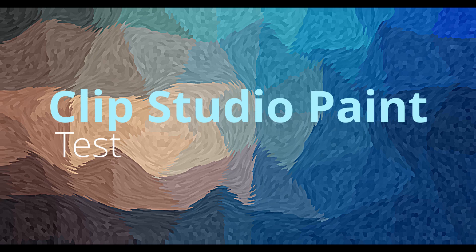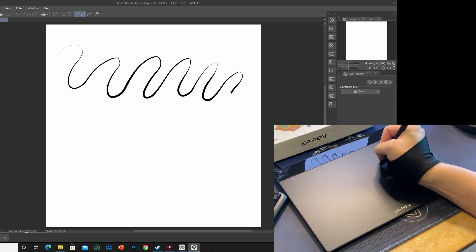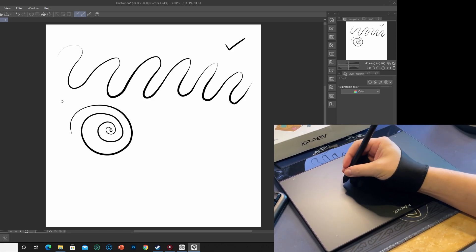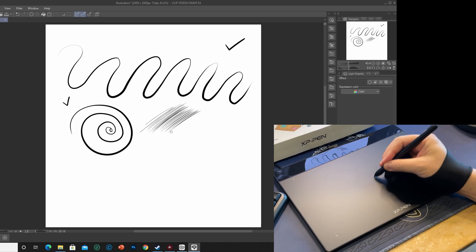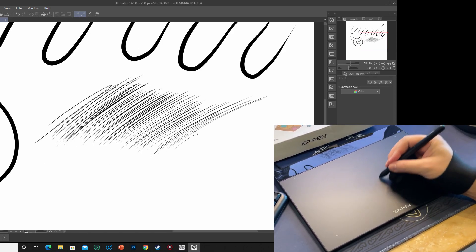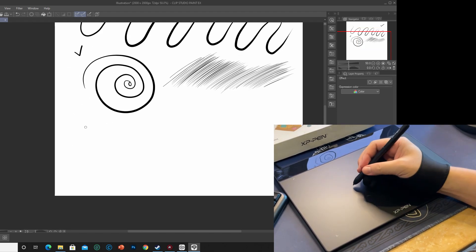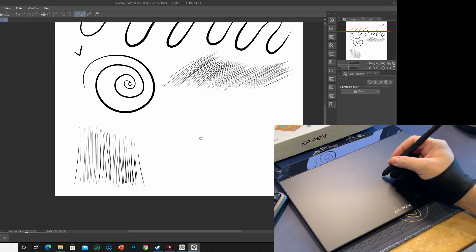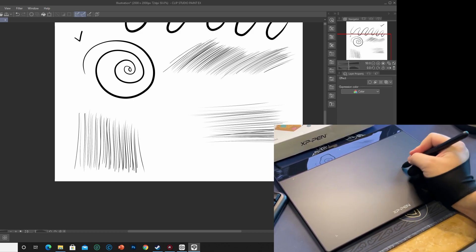Next, we're going to test it in Clip Studio Paint. I try to draw a curved line with multiple curves and varied pressure level while drawing — it works great and smooth. Spiral lines working great. This spiral line is good to test for software compatibility issues, as one of my other tablets once gave me a hitch at the same location while I drew, making the spiral not round anymore. Next I'm going to try diagonal lines, horizontal lines, and straight lines to see if there's a hook or cross at the ends. A hook or cross means it couldn't catch up with the drawing speed. It seems good to me.